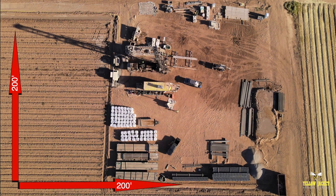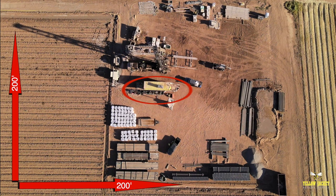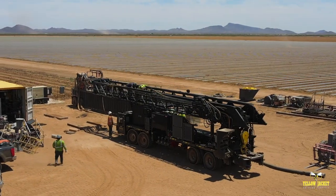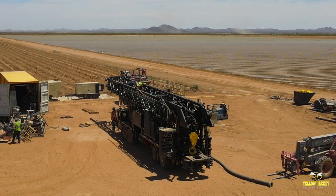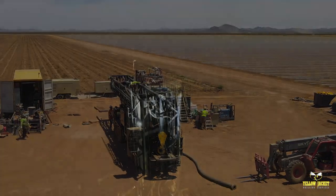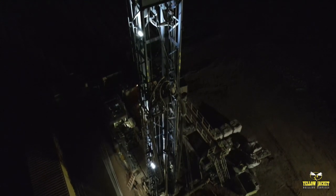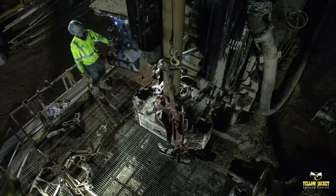The site setup includes everything from the drill rig and linear motion shaker, containment vessels, compressor and light plants for 24-hour operation, as well as the doghouse and auxiliary equipment including forklifts. Mounted on a 4-axle carrier and including Yellow Jacket Drilling's endless array of equipment packages, the Speedstar has the ability to set up in challenging locations to accommodate for varying site restrictions, allowing it to be placed into tighter or smaller workspaces.